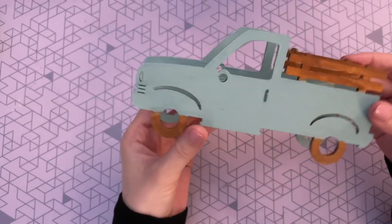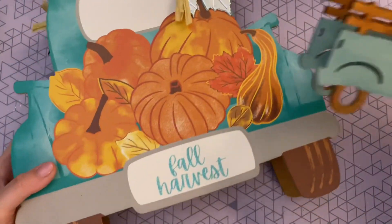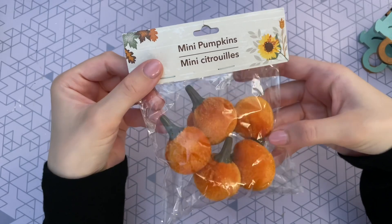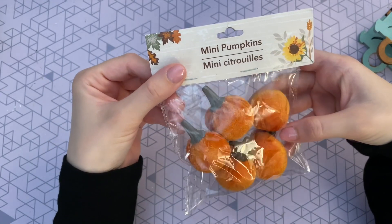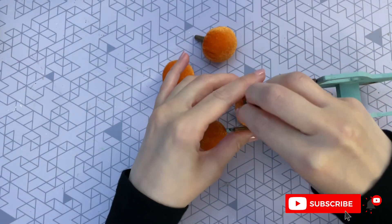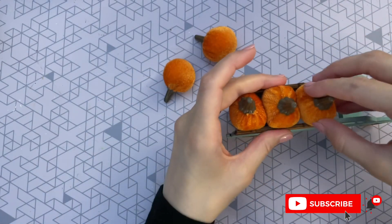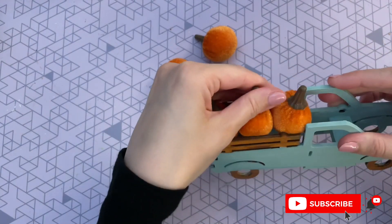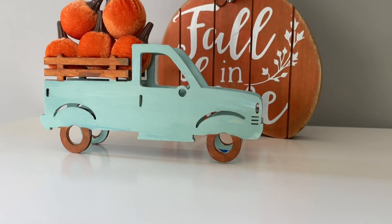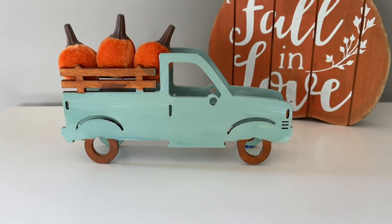Here it is all dry — I also painted the little crate in the back of the truck brown to match the tires. Now, looking at our original sign, what are we missing? Pumpkins! To add the pumpkins I picked up these little mini plush pumpkins from the Dollar Tree — so cute, adorable little plush pumpkins. They had some different colors including gingham ones, but I wanted it to look like the original truck sign so I went with plain orange. These squish into that truck perfectly and you don't even have to hot glue them. Think how adorable this would be on a tiered tray or on your side table next to some books.